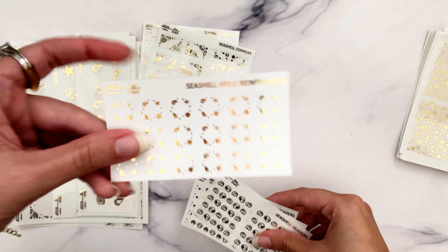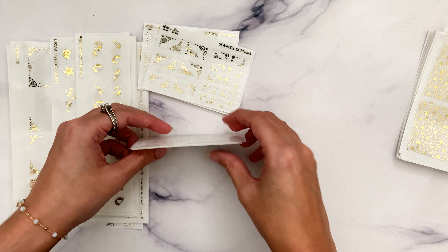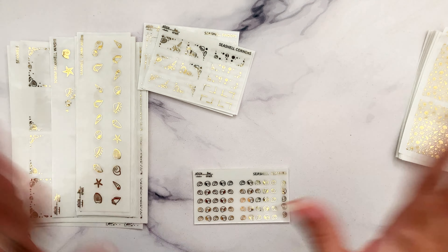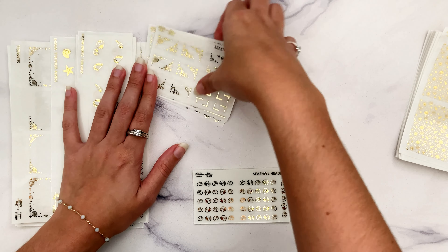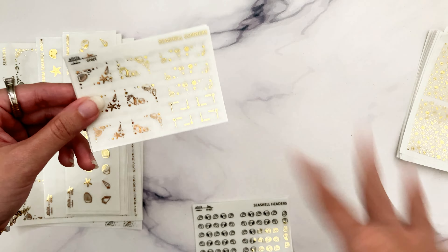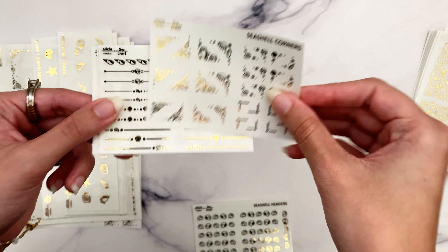Then we have the hole reinforcers as well. I know there's a lot of starfish in here even though technically it's a seashell collection and not a starfish collection, but I had to throw in something else that works. Honestly, you find starfish among the seashells a lot, so it's kind of in the same geography.